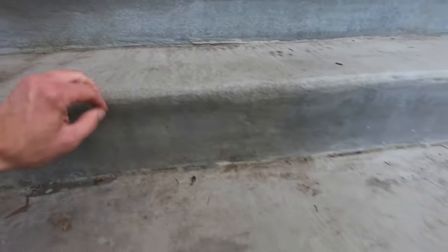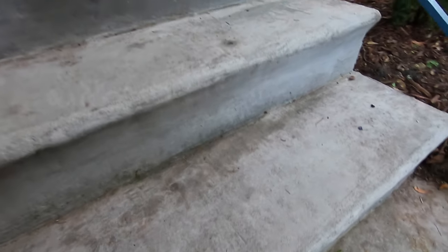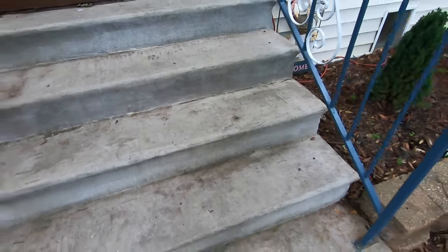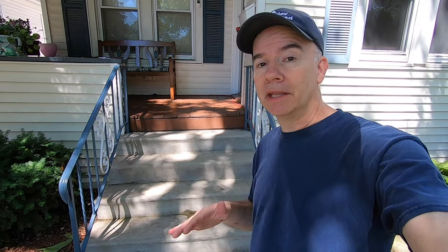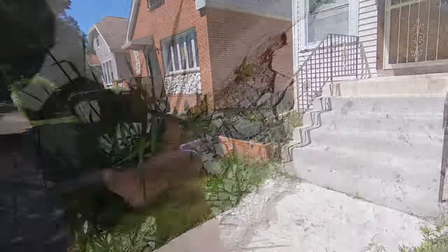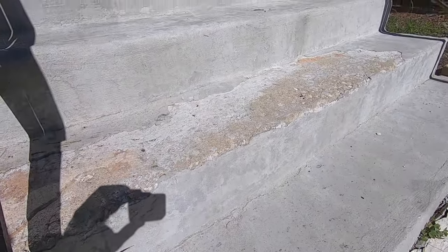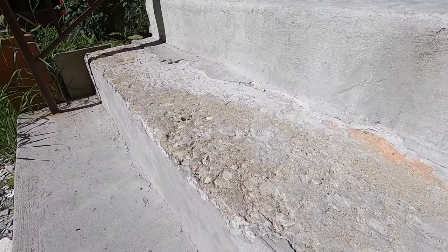You can tell the steps are solid by tapping on them. If you hear a hollow sound then there's not a good solid bond. Let me show you my next door neighbor's steps. He repaired his about the same time that I did mine, and his don't look anything like this. His is severely broken, weeds are growing through, and one step is almost completely chipped away.